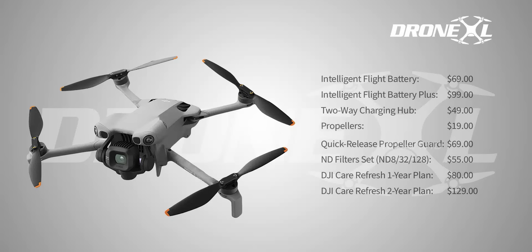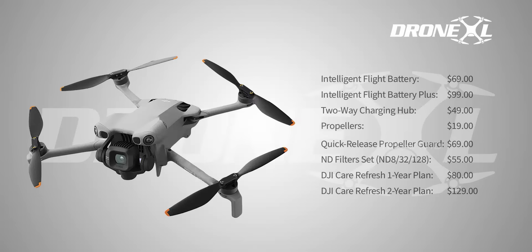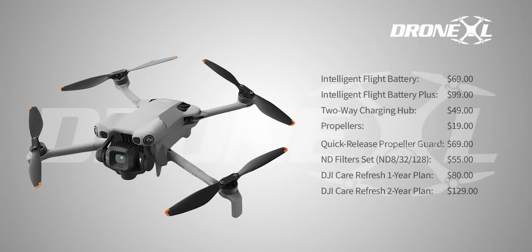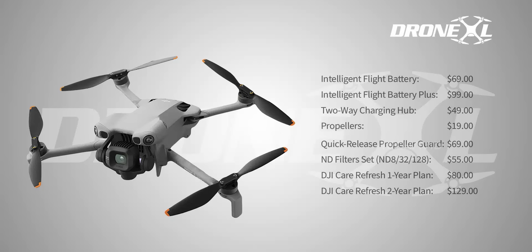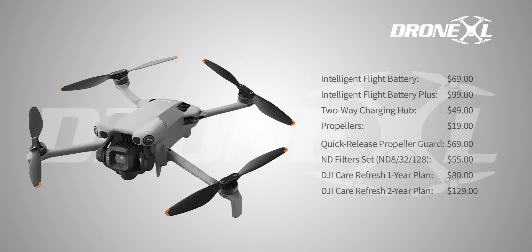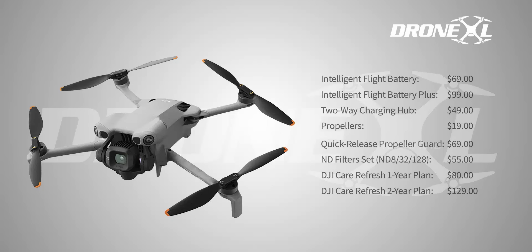As for accessory pricing, DJI seems to have lowered the cost of flight time upgrades. The standard intelligent flight battery dropped from $99 to $69 — roughly 30% cheaper. The Plus battery dropped from $145 to $99. That one gives you longer flight time, but it does push the drone over the 249 gram limit, so keep that in mind. Still, for spares and replacements, that's a solid saving. Propellers, though? They've gone up from $9 on the Mini 4 Pro to $19 for the Mini 5 Pro — maybe due to the new quick-release system or better materials, but either way, they cost more.